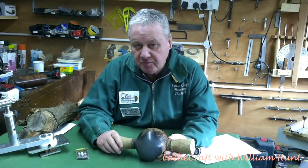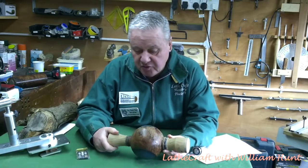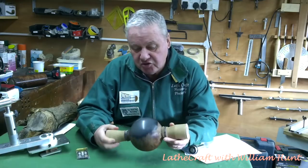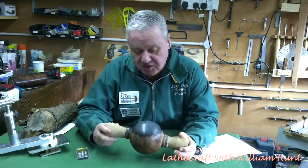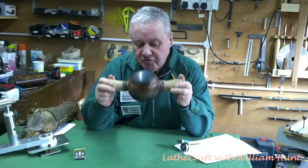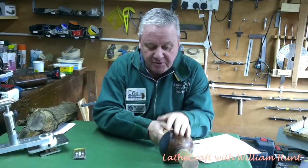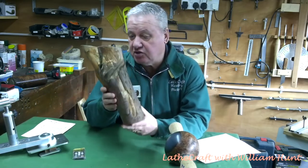Now for any of you that have purchased resin and its associated equipment, you'll know that it's not cheap, and therefore probably like me you're reluctant to throw something away. So for this week's video I'm going to try and recover this piece and turn it into some artistic object, nothing of practical use. The concept is I'm going to remount the sphere back on the lathe, finish it, give it a good polishing, and then mount it on a short stand — for which I found this interesting piece of yew.